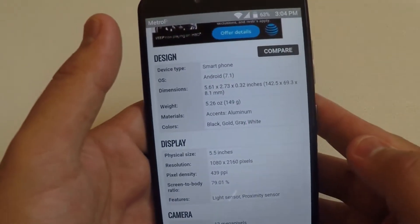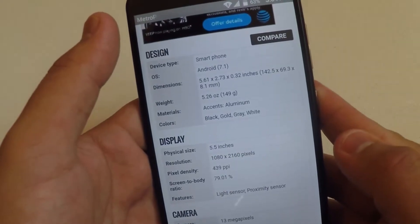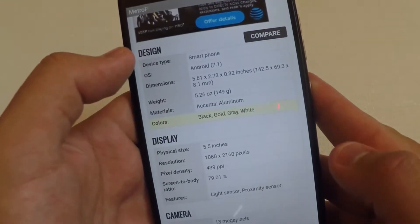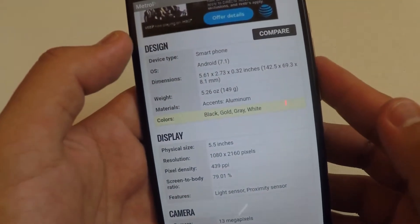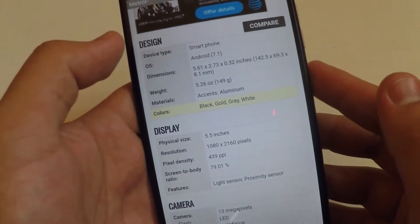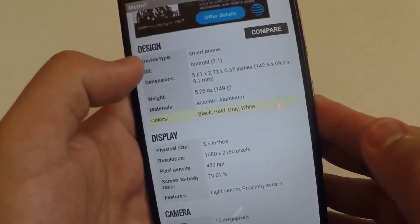The OS on this is Android 7.1 Nougat. The dimensions are going to be 5.6 by 2 by 0.32 inches, so it's going to be a pretty thin phone. We're going to have a 5.26 ounce weight on this.